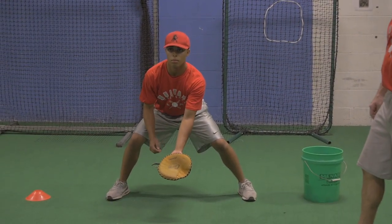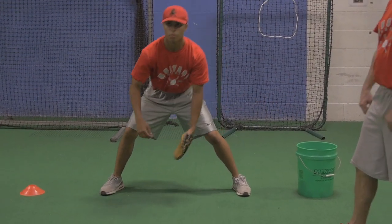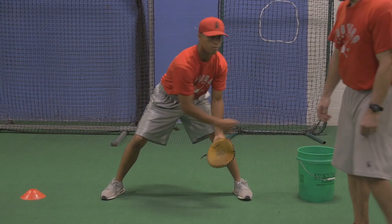Jack, go ahead and feed him. Elbow in the middle, butt down.